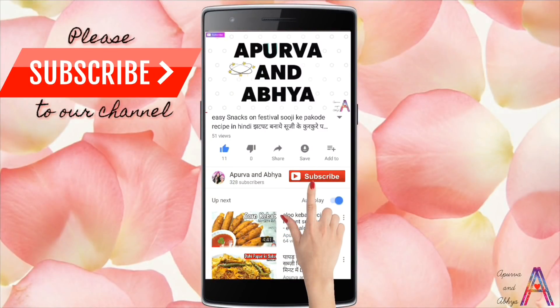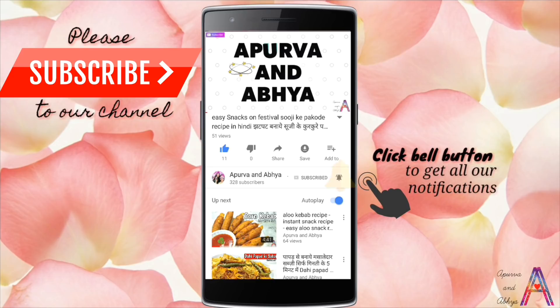Hello beautiful people! Welcome to our channel! If you haven't subscribed yet, subscribe to our latest updates!